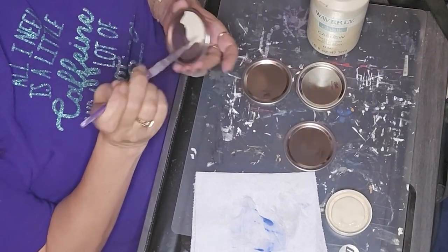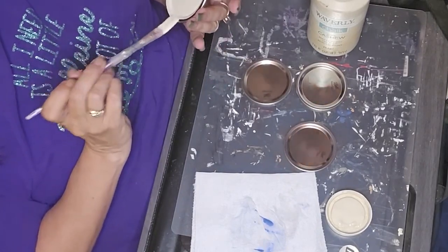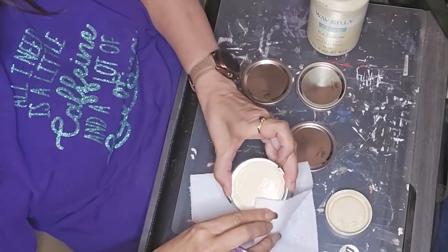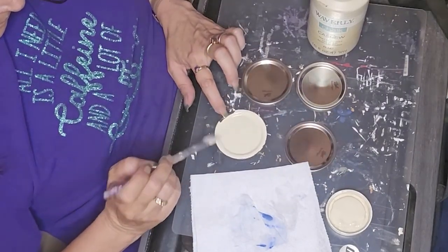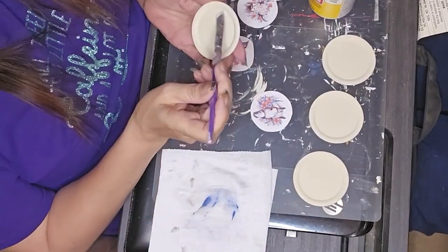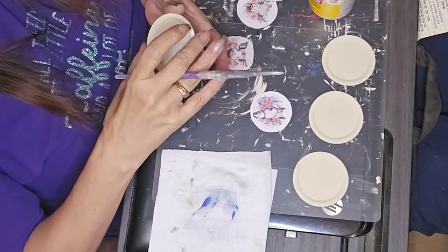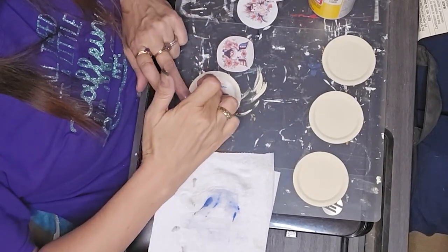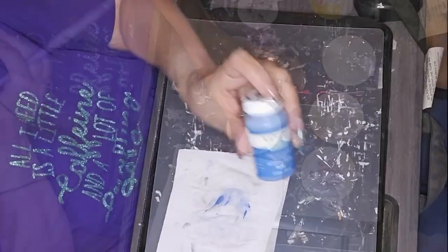I took some mason jar lids and used the Waverly Cashew — I painted all of them with the Cashew. I must have had some oils on my fingers and had to clean it up a little so the paint would stick. For the graphics on these, I definitely got them off Design Bundles — I think I got the barn off Design Bundles as well. I'm taking little farm animal graphics and using the matte Mod Podge to put each of them on there.